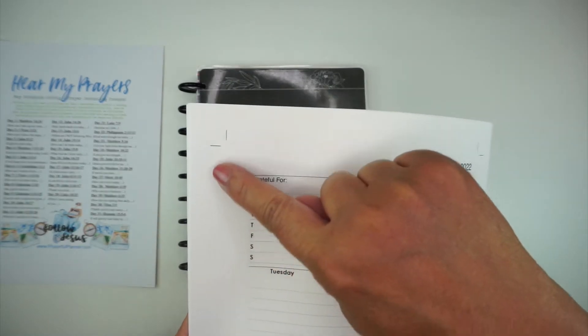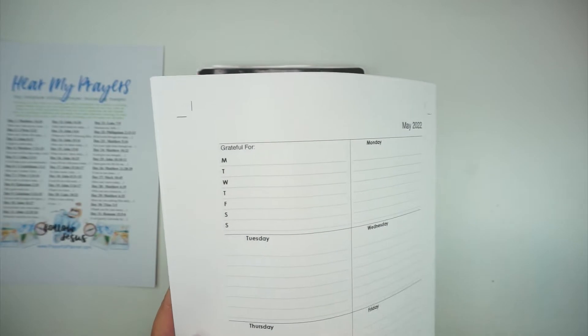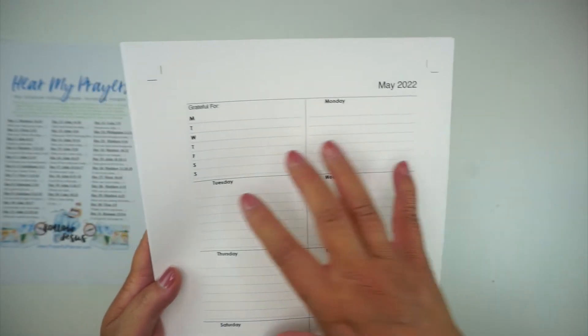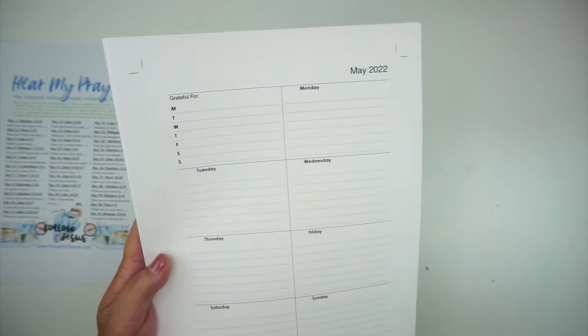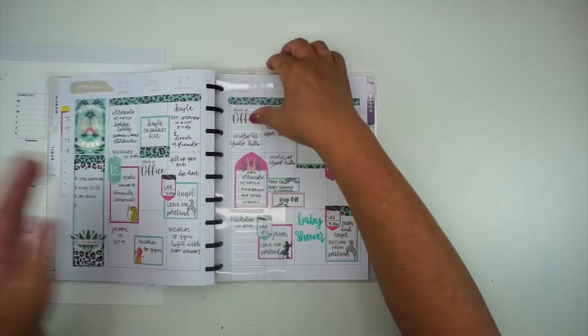As you can see up here in the corner there are cut lines. If you cut down on this line and cut across on this line, you'll end up with a page that's the perfect size to fit into a Happy Planner — a classic Happy Planner. I'll show you what I do in my faith planner.